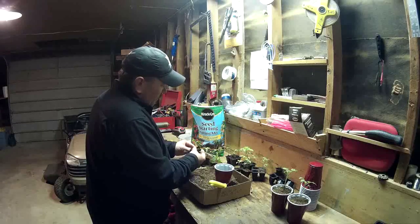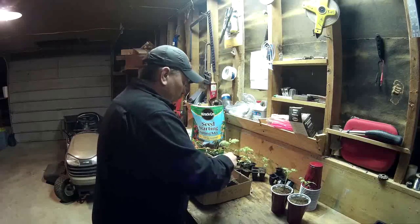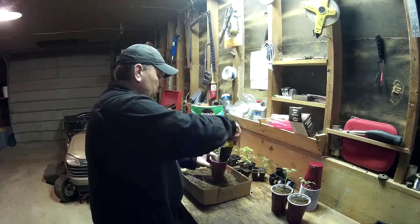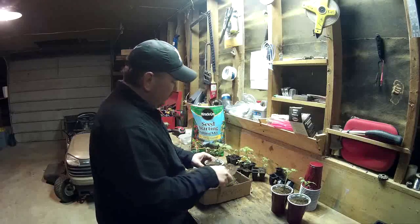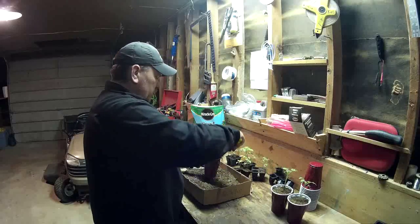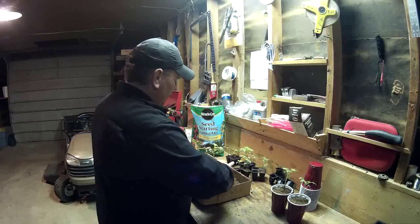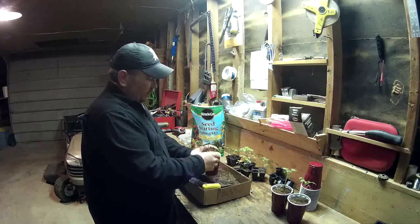Some of these roots are already coming out of the bottom of these seed starters, looking for more water, which is a good sign. These are all beefsteak tomatoes that were grown from seeds from a good friend of mine that planted a whole bunch of them. He decided he didn't need as many as he planted, so he decided to give them to me.